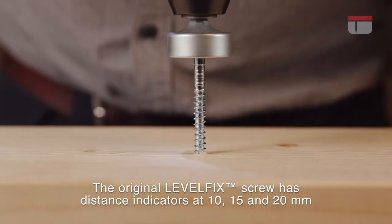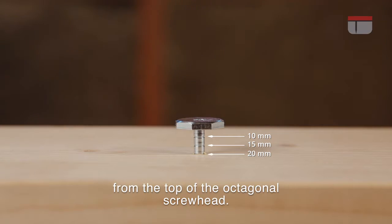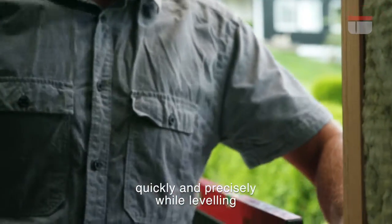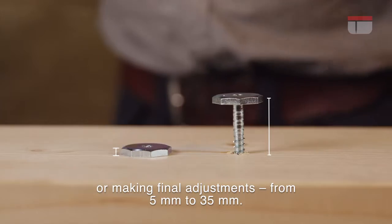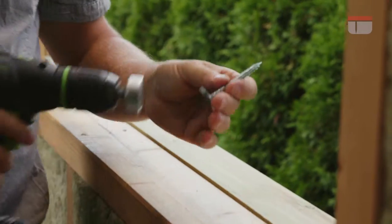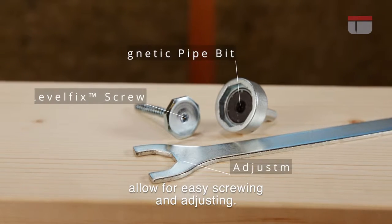The original Levelfix screw has distance indicators at 10, 15 and 20 mm from the top of the octagonal screw head. The distance indicators make it possible to adjust the screw quickly and precisely while leveling or making final adjustments from 5 mm to 35 mm. A magnetic pipe bit and an adjustment key allow for easy screwing and adjusting.